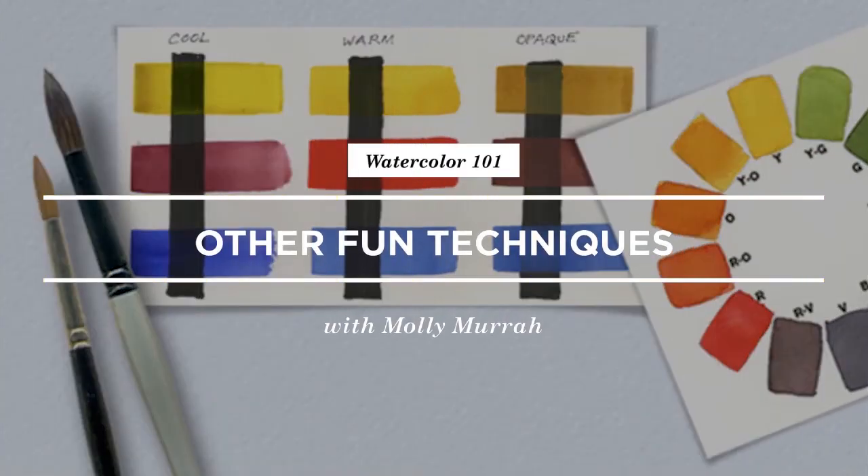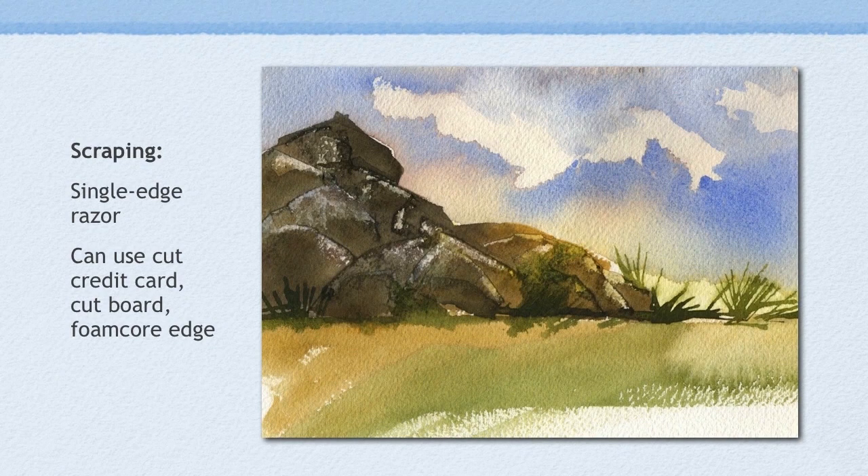This is a painting — just a silly little thing that I did in just a few minutes. What I did was I used a single-edge razor blade to go in and create these highlights on top of the rocks. I figured that my sun was coming in from this angle, so I wanted these front edges to be sort of scraped away so that they looked like they had some sun shining down on them.